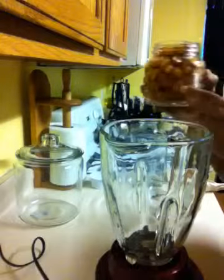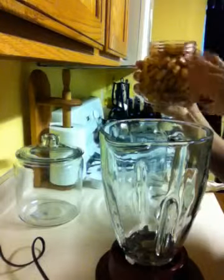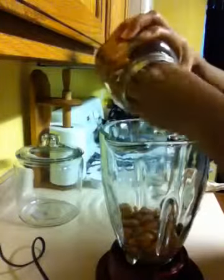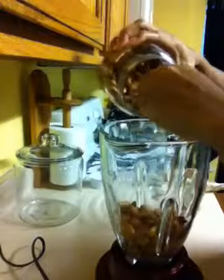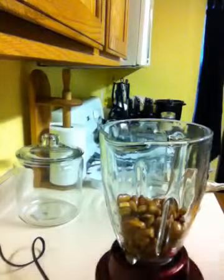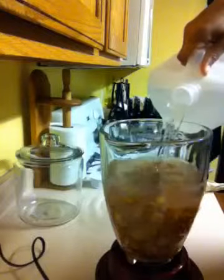I'm gonna do this in two parts, so I'm just gonna show you the first half. This was two cups of almonds — they started about here but they kind of swell up. So this is one cup of almonds. One cup of almonds to about five and a half cups of water.